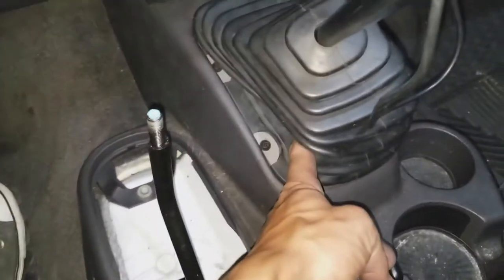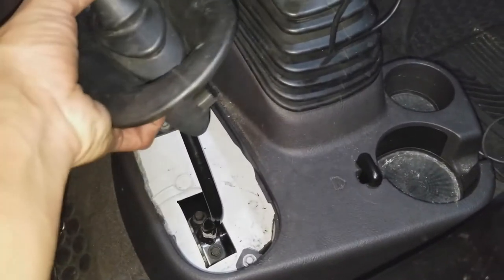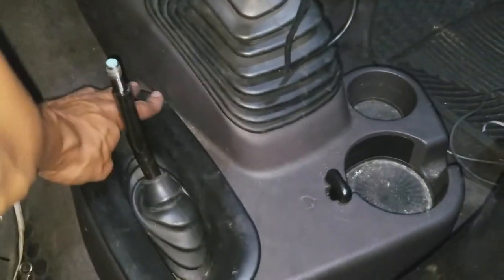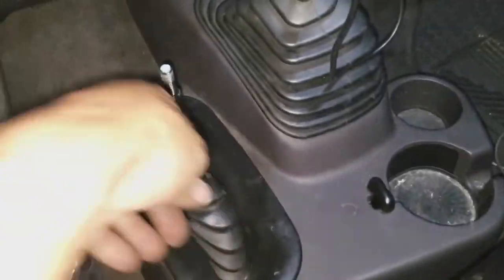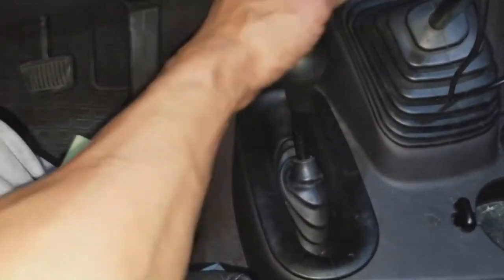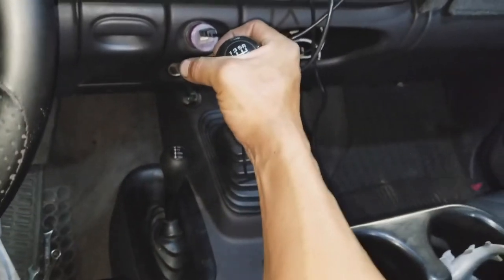Got those six screws back in. I think it faced this one — I'm not sure. It kind of looks like the clips are on the same spot so I'm not sure if it really matters. That just presses in like that, and then you can twist the shift knob back on. Let's see how much this actually shortened it. Wow.